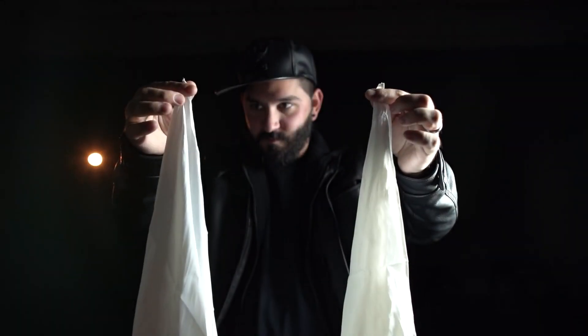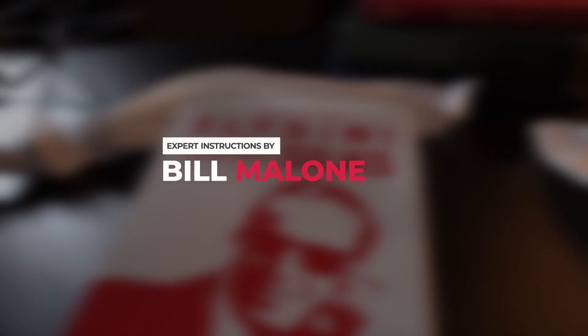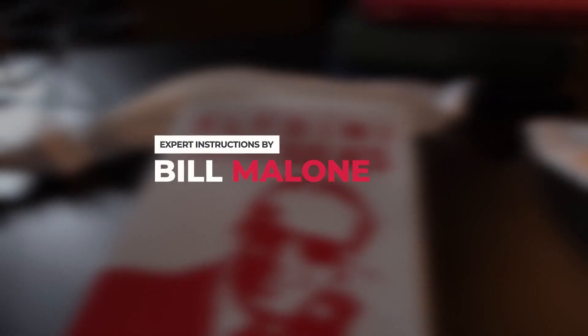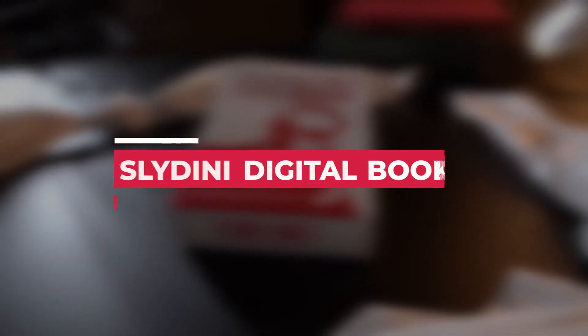Behold the Slydini knotted silks, accompanied by expert video instructions taught by none other than world-class magician Bill Malone. You'll also receive a digital book filled with Slydini's animated instructions.